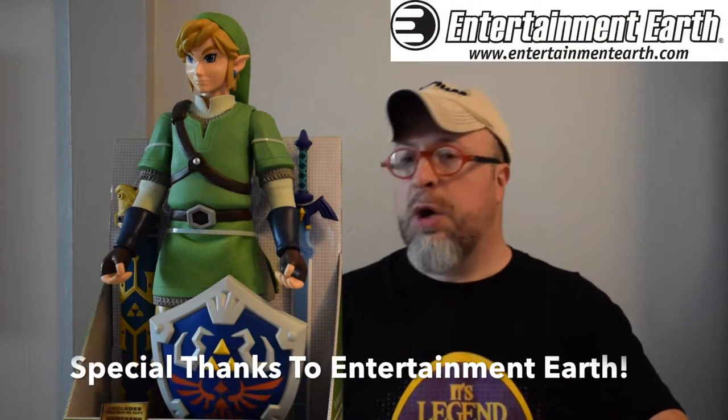Welcome to GoFigureNews.com, I am TJ. Today we have a big — and little — figure to share with you. I am so excited because this comes from Jacks Pacific, which we haven't had much opportunity to look at. This is quite special. What you're witnessing is the new Link figure from the Legend of Zelda, which is an incredibly popular game on Nintendo.